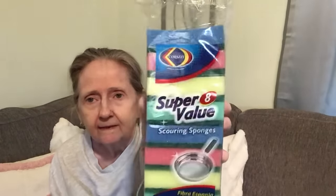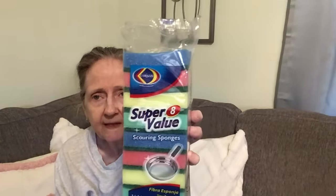Then I picked up sponges — I got the Karazi super eight value pack. They also have a six pack, so watch out — different brand I believe — and there's only six in that one. These are eight. So got those.